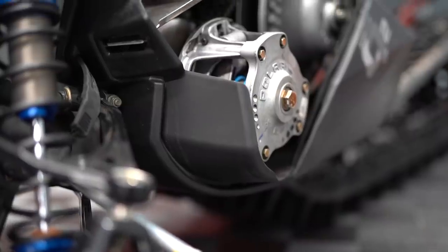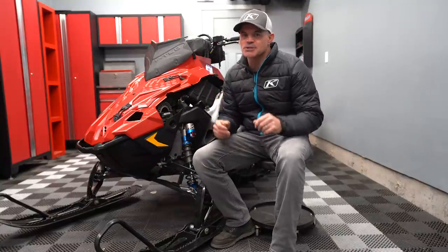What's up everybody? Welcome back to the Next Level channel. Hope you guys are all having a great Monday. I know I am. Just got back from Colorado, did some riding, and we are talking about clutching. We did an episode on clutching where we kind of just touched the surface. Now we're going to dive into it even deeper. Let's get into it.